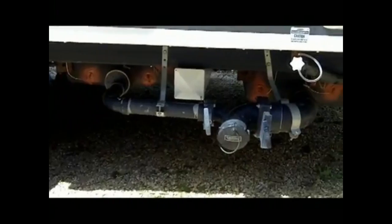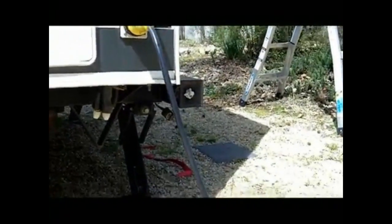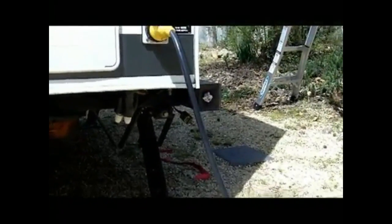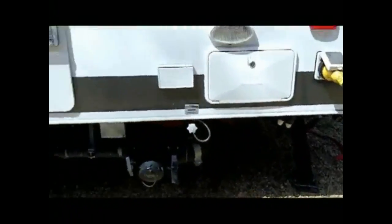Of course our gray tank is there on the left, and there's a 10-foot section of hose there. In our bumper — I have a paper towel stuck in there right now because I've been working out here and there are wasps looking for a place to build a nest and I don't want them in there — there's another 10-foot section of hose as a spare that we rarely have to use.